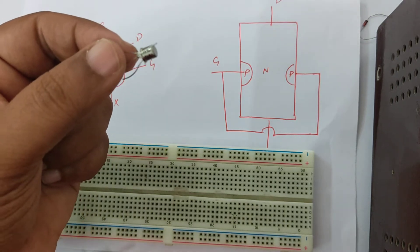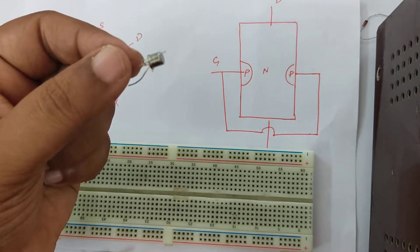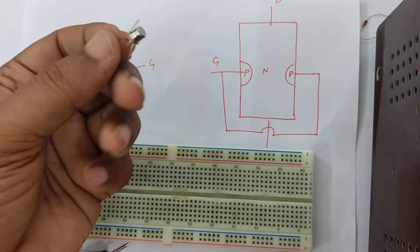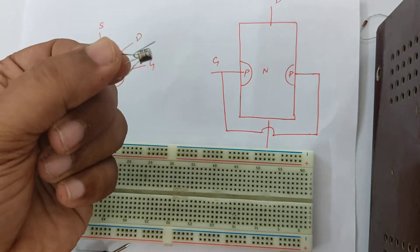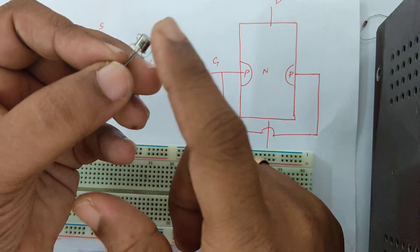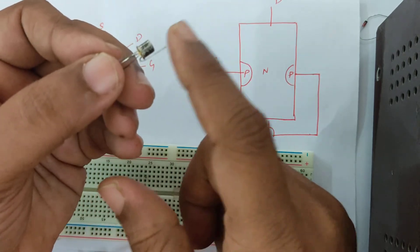This is the next experiment for testing whether a JFET works or not. This is the JFET — as you can see, it's a three-terminal device, actually a four-terminal device, but one terminal has been bent. This is called the shield, which is normally used for protecting the device.